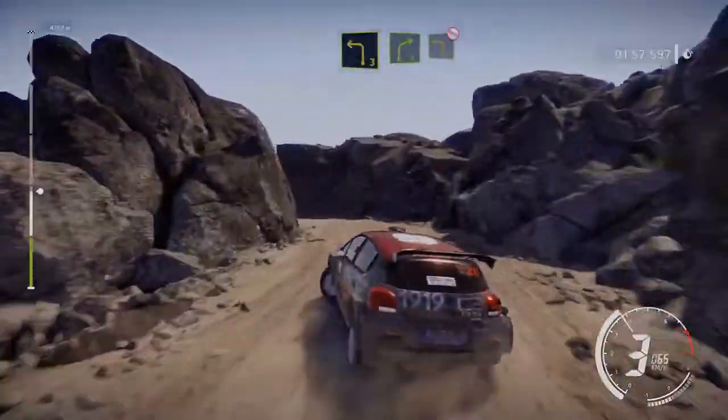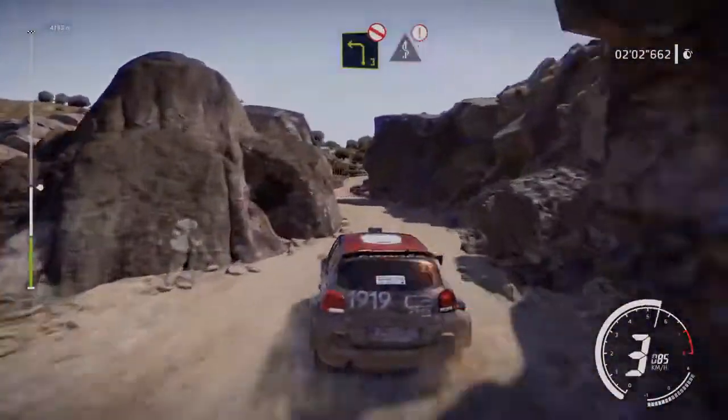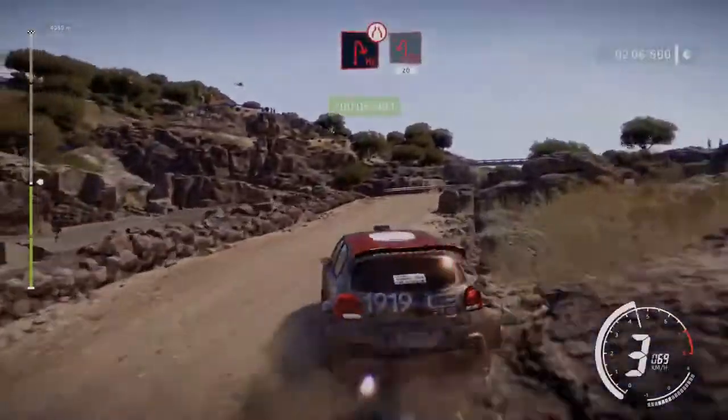Into right 4, and left 3, don't cut. Caution, kinks, narrows, wall out. For hairpin right, narrows, into hairpin left, cut 20.